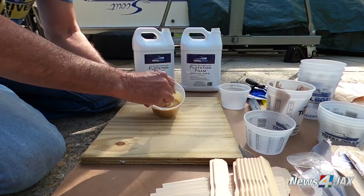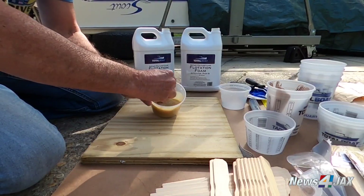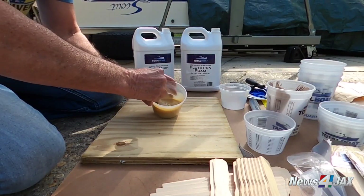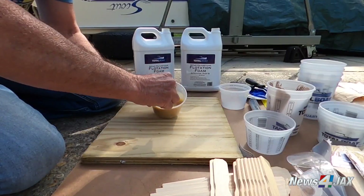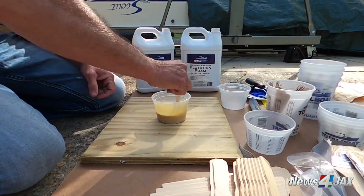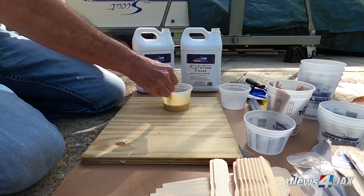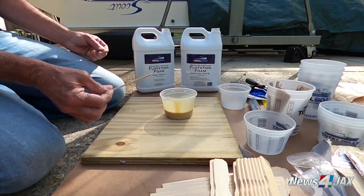As you stir it — just like mixing something in the kitchen — you want a nice even color. It's got sort of a caramel color to it, but you can see as the darker part mixes in with the clear, all of the little streaks go away. It's looking like we're almost there. I got it on this plywood because once this starts to kick, it'll be fun.